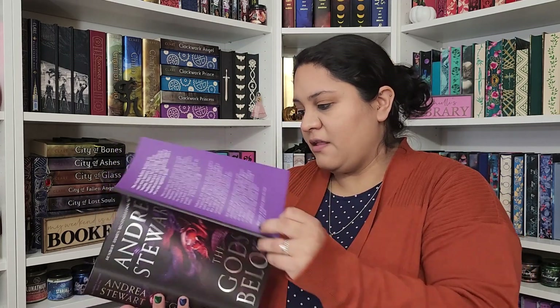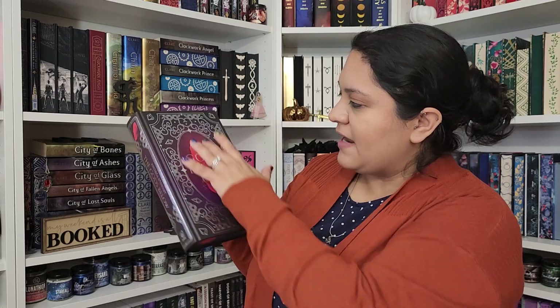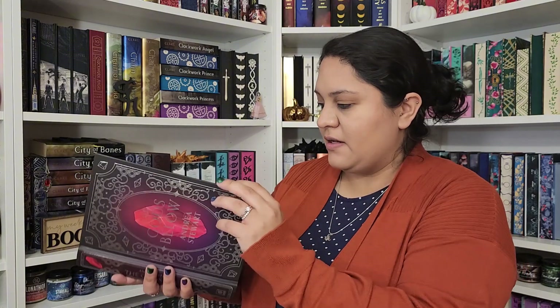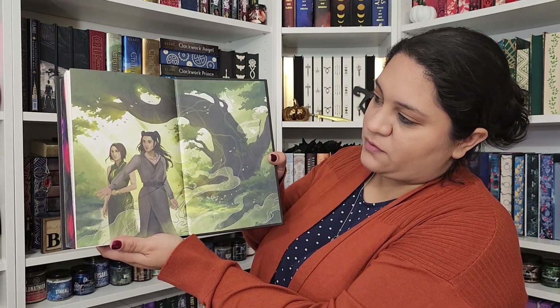And then underneath the dust jacket — oh, this is really pretty. The book is beautiful. I really like when they do this on the printed hardcover that is two-toned. The back is pretty much the same just without the writing on it. And inside we have this beautiful end page artwork. Let's see if we have something different on the back — we do. That is beautiful as well.